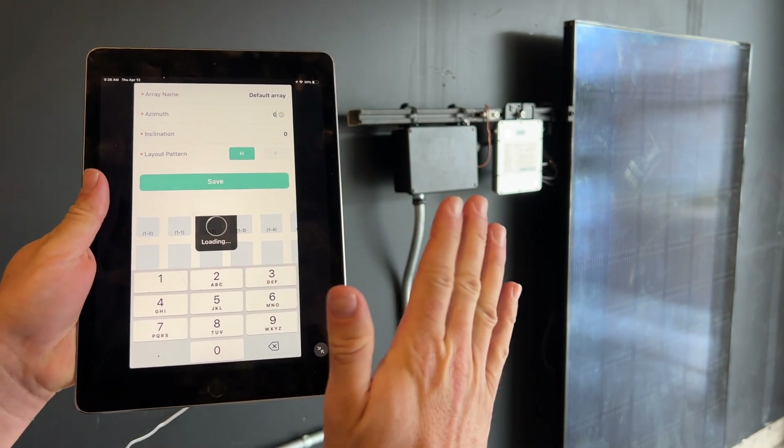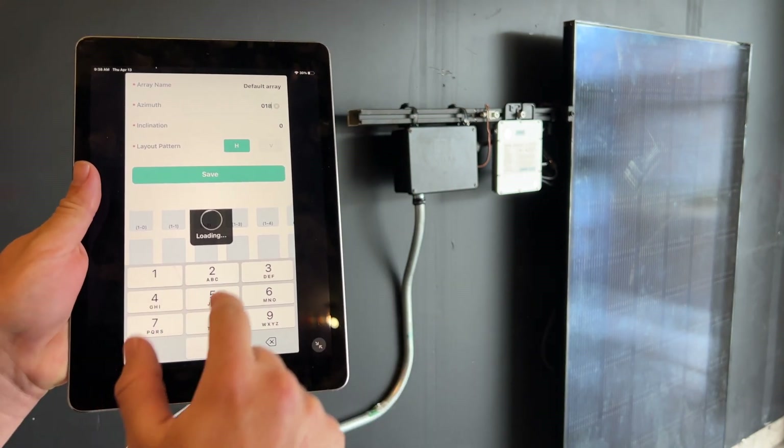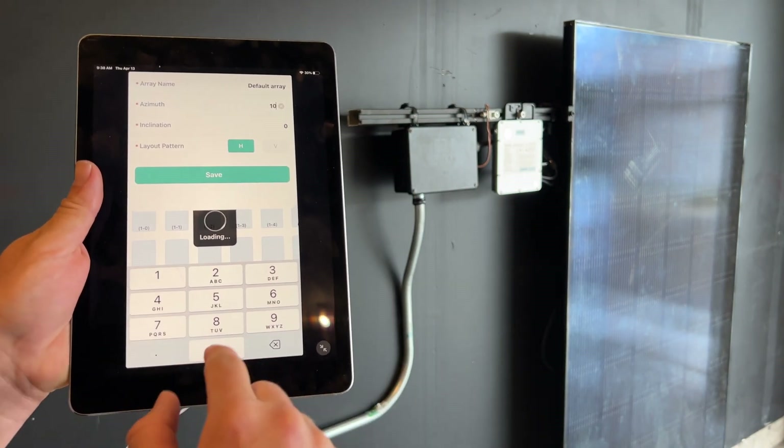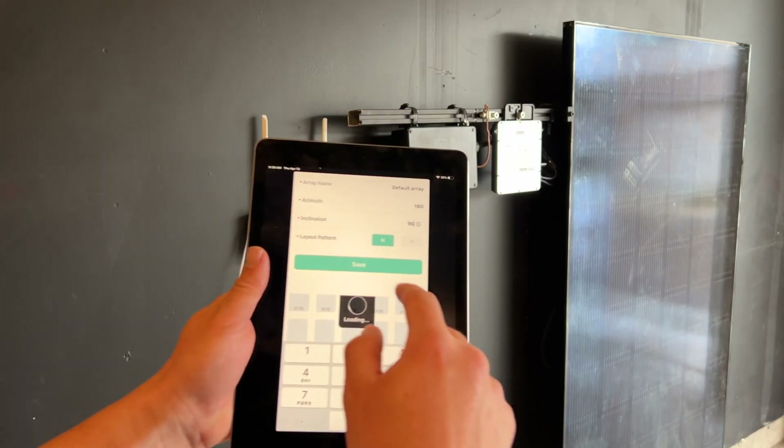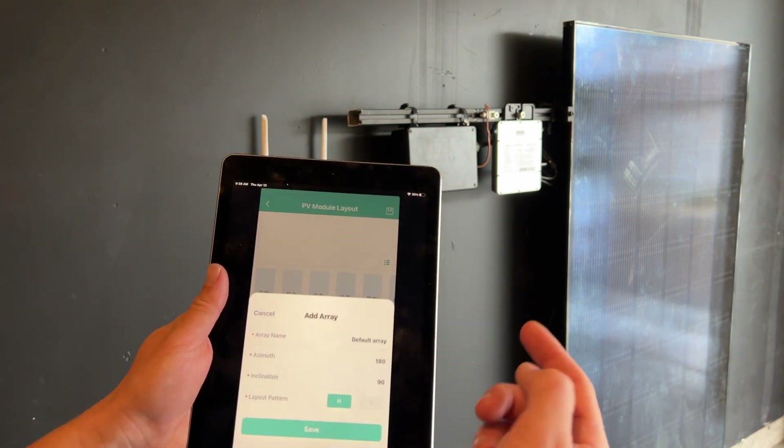Azimuth — your azimuth is like facing south, so this is south-facing, which is 180 degrees. Your tilt is at a 90-degree angle because it's on the wall. And then layout — we'll just save it.